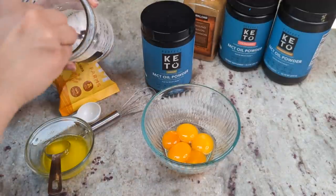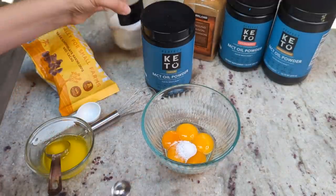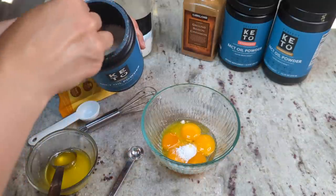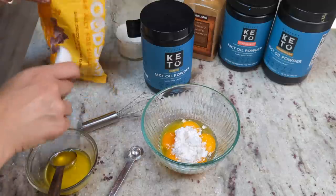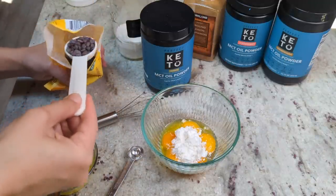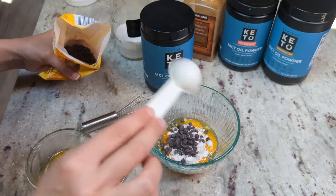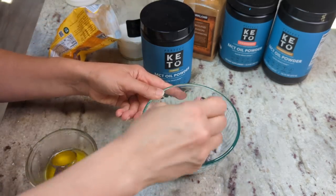Last one is going to be the chocolate chip using the vanilla MCT oil powder. Half a teaspoon of baking powder, one tablespoon of melted butter, one scoop of MCT oil powder. Should we do a tablespoon of chocolate chips? I think a tablespoon will probably be enough, but I'll do a tablespoon and a half. So about half a tablespoon of chocolate chips for each waffle.